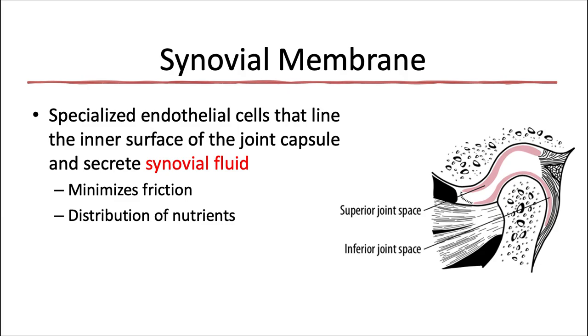The synovial membrane, also called the synovium, is composed of specialized endothelial cells that line the inner surface of the joint capsule and secrete synovial fluid. Both the superior joint space and the inferior joint space are lined by this synovium. This fluid provides lubrication to minimize friction for the joint, and it's also a medium for distribution of nutrients to provide metabolic requirements for the surrounding tissues.